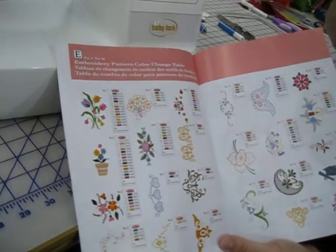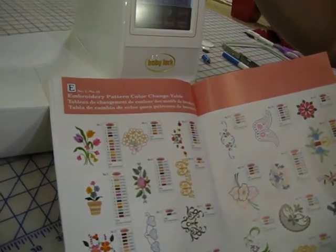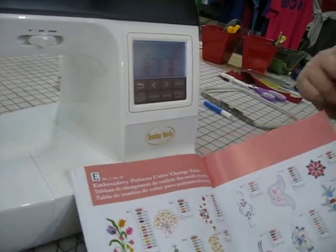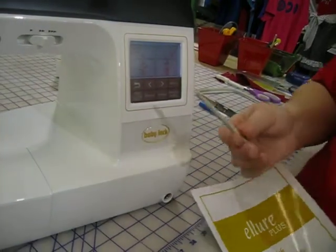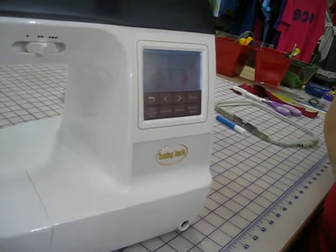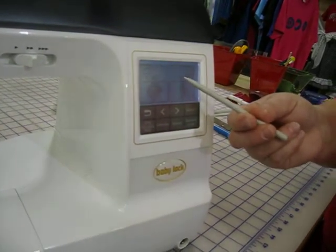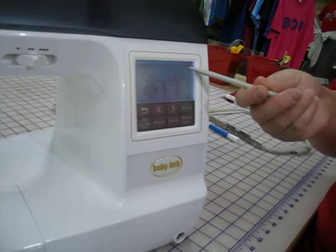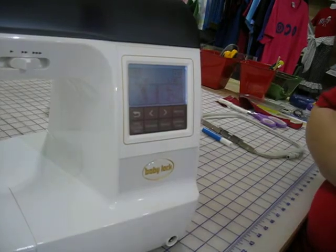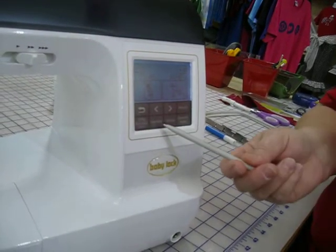This is E for your exclusive embroidery patterns. You have forty patterns built into this. We can scroll to the right and select the ones that we want, but if I want to get to twenty-six out of forty faster, I will hit plus ten twice and now I am at twenty-six. We will go back to the menu.